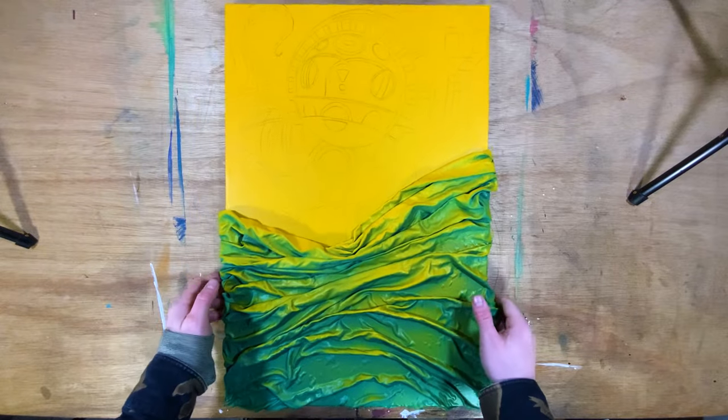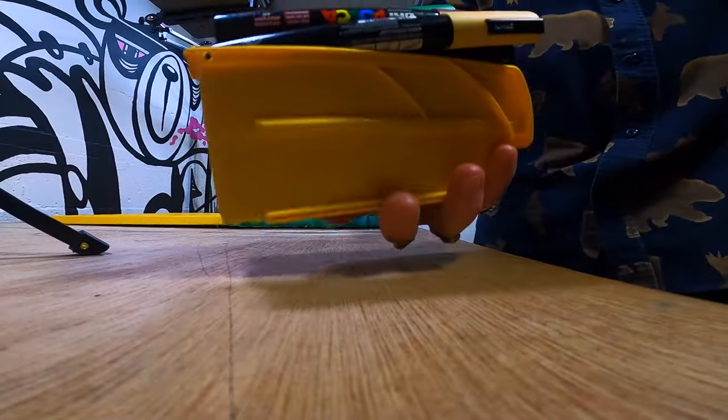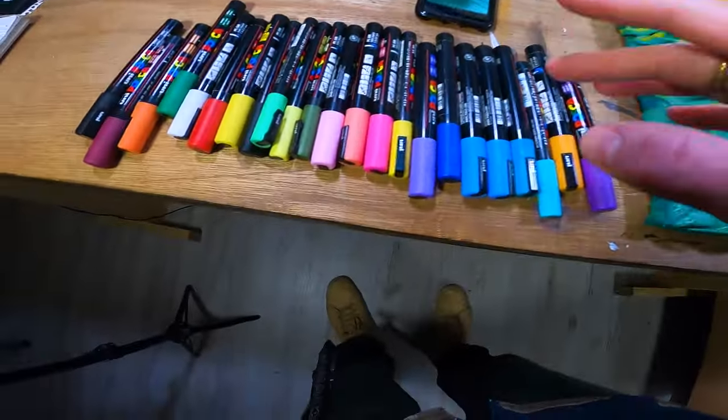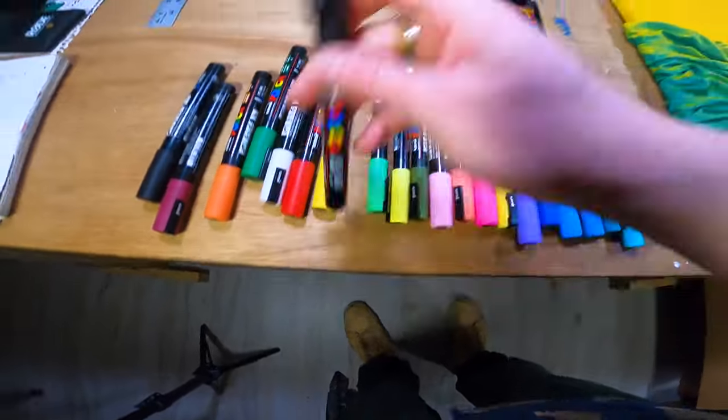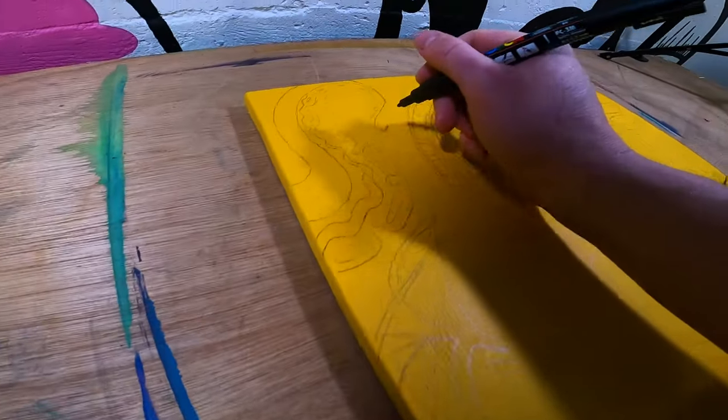Now that I have a perfect sketch, I can pull out my beloved Posca pens. I'll start old school by laying down all my black line work first.